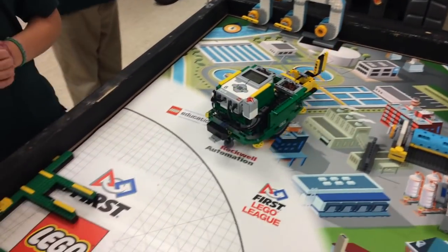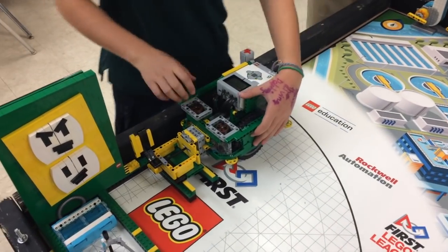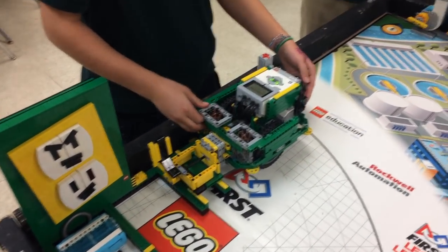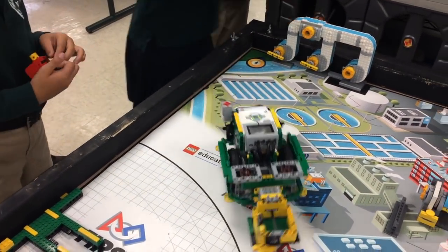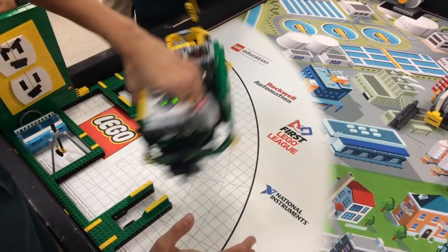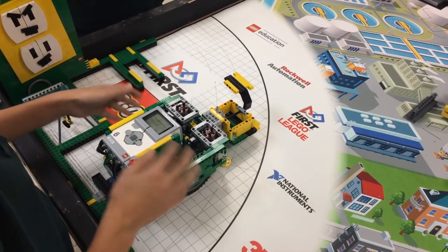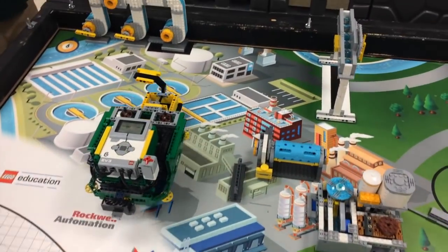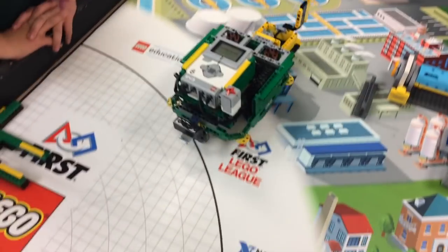My name is Trinity. I am in group B. Our robot has an attachment on the front that passively pushes in the filter, passively connects the pipe addition, actively drops the rain, and passively catches the rain. On the back of the robot, we have a passive wedge that tips the lever that spills big water into the other table.